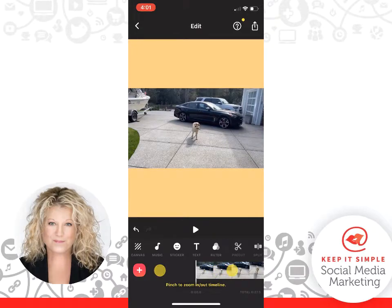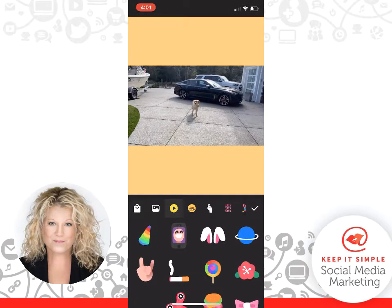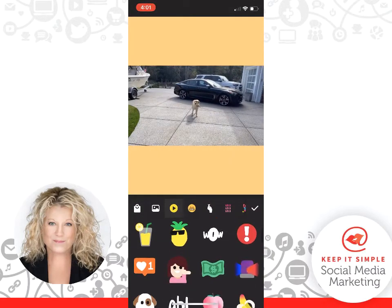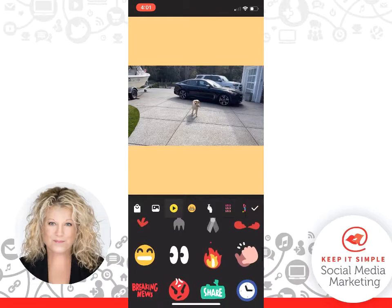Now here's the next really cool thing — you can click on Stickers. There's a smiley face icon; click on Stickers and these are live emojis. So you can find one that you really like. I like the one that says 'wow.'